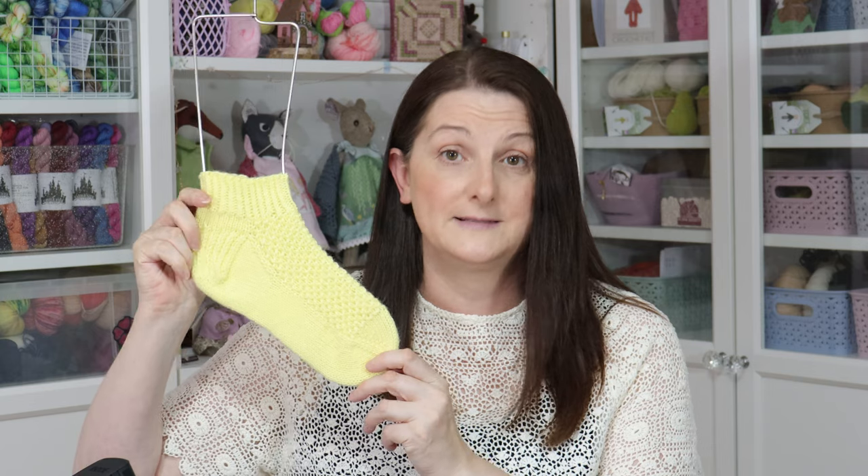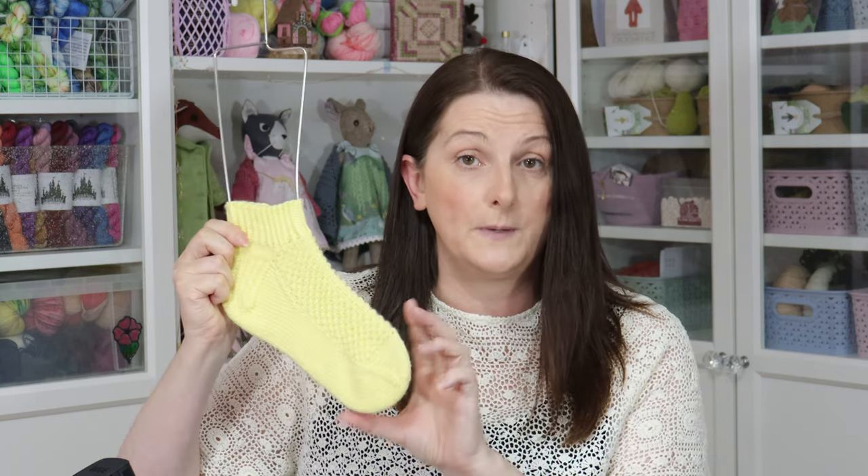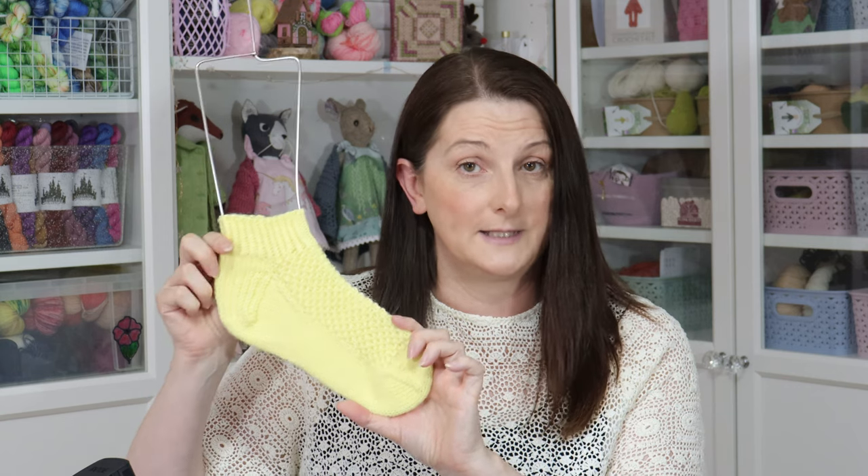The Green Apple sock has already been published, and so has the Pink Bubblegum. This one, the Blue Raspberry, is the next one in the collection. The fourth one coming is the Lemon Shearbit sock — a different stitch pattern, just a different texture on the instep — and I'm looking for test knitters for this as well. I'll pop a link below, and if you'd like to test knit this for me you'll find more information on the Google form below.